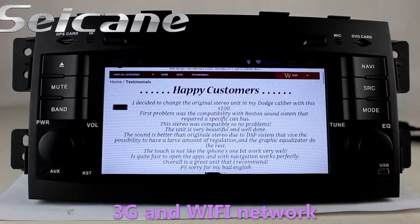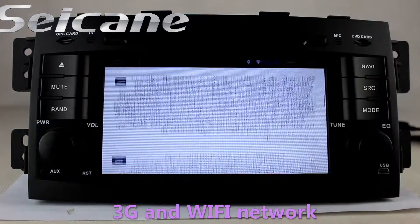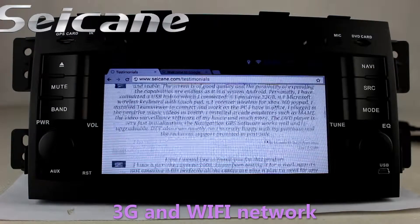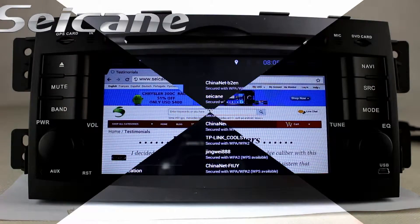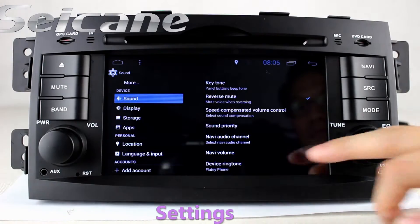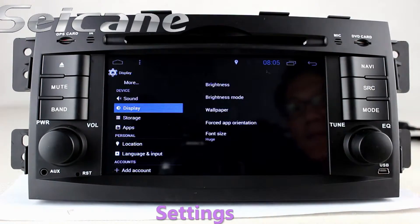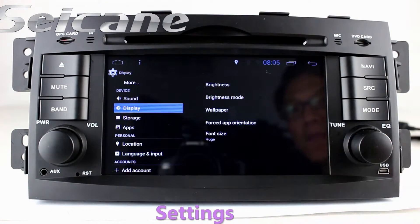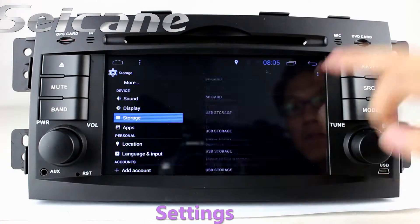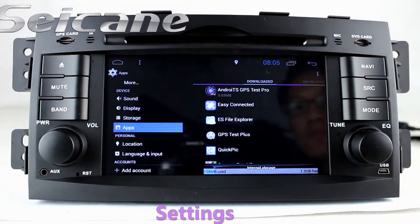Surf the internet via WiFi or 3G. You can set a WiFi hotspot on your cell phone and connect this unit to your phone. In the settings interface, you can configure display options, GPS system, security, EQ values, steering wheel control buttons, and more.